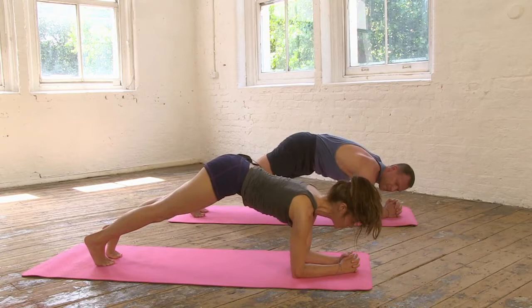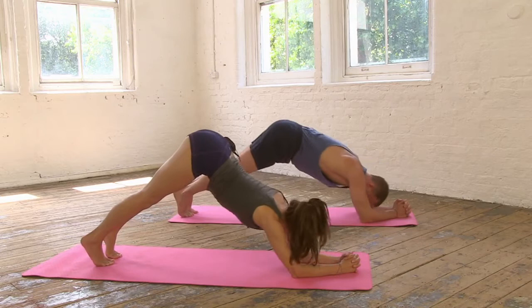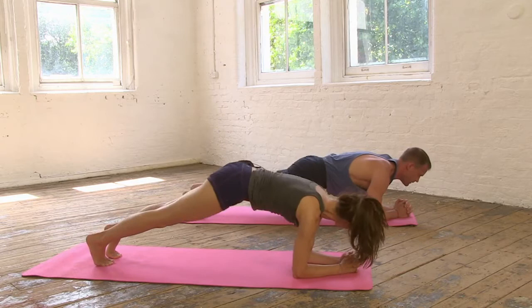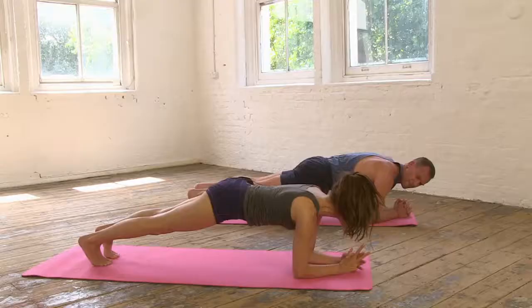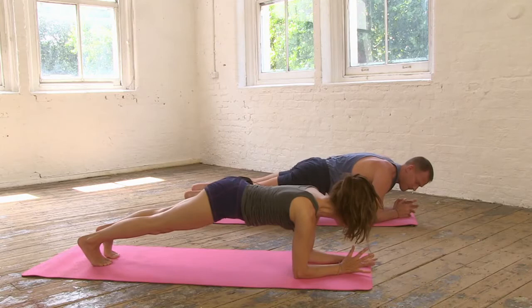With the in-breath, draw your shoulders forwards, bring the chin right over the thumbs. And then exhale, pull it all the way back. Inhale, lift the abdomen, gently coming forwards, and then exhale, draw it back. Just one more time — inhale, draw it forwards.